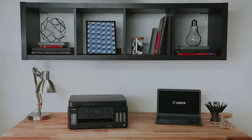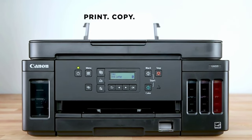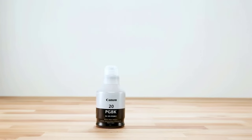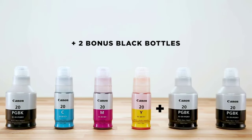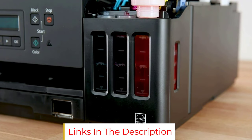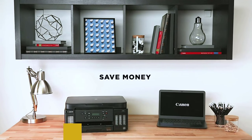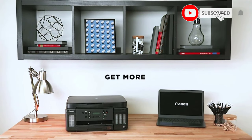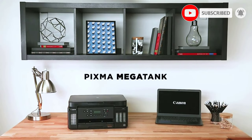With its Wi-Fi and Ethernet connectivity options, you can easily set it up with your smart devices without any hassle. However, this Canon Megatank printer doesn't come with an automatic document feeder, which can be a problem if you're trying to print in bulk. You have to manually insert the paper every time you need to print something. Also, the LCD display is relatively small, and reading it under dim lights can be a problem.